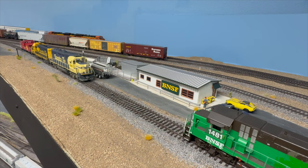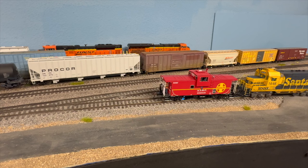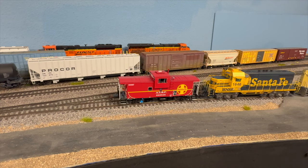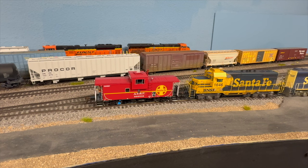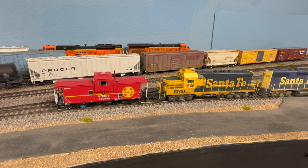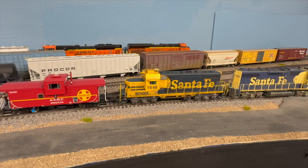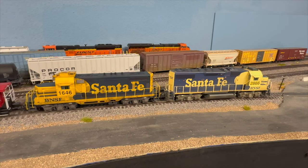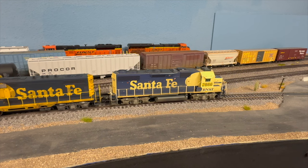You can see we're leaving the engine track now and we'll get permission to get out on the main and go over to the yard. We're going to have to switch over a couple tracks to get into the yard. That cut of cars behind the locomotives right now is the cut that we're going to get our lumber cars from.